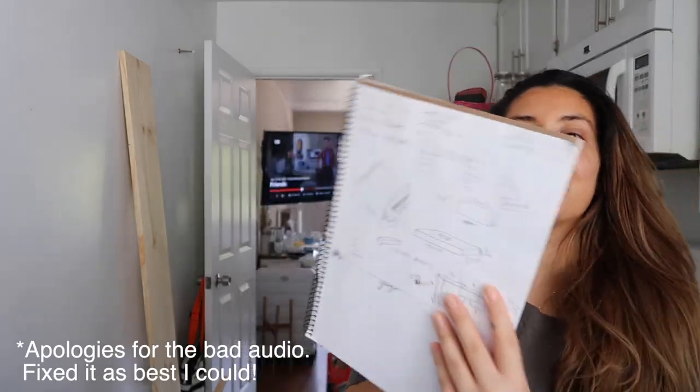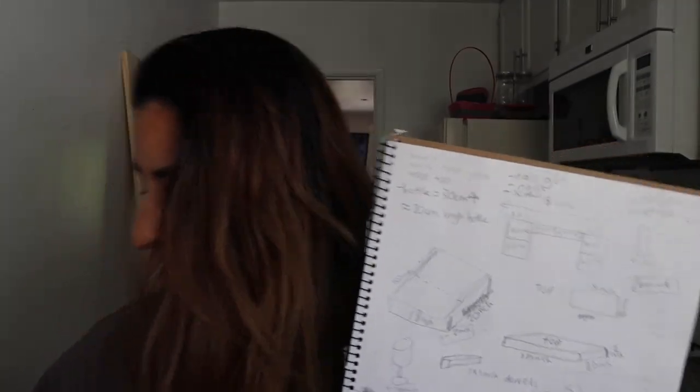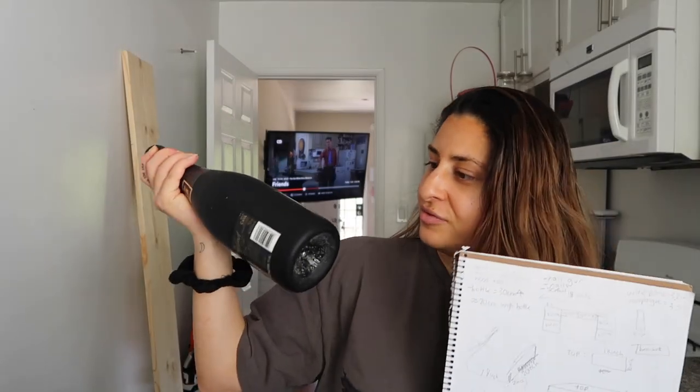I drew a little rough sketch of the sizes and dimensions I thought I would need — like wine bottles and champagne bottles — to make sure that everything fits.